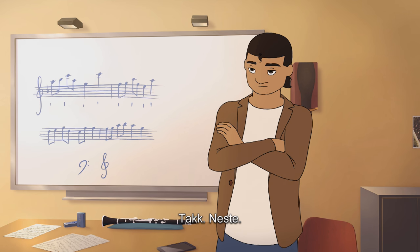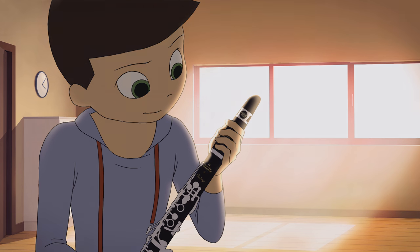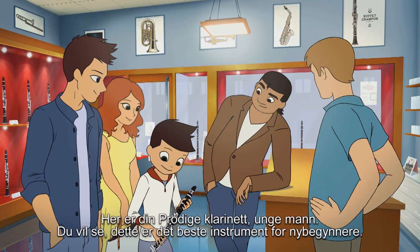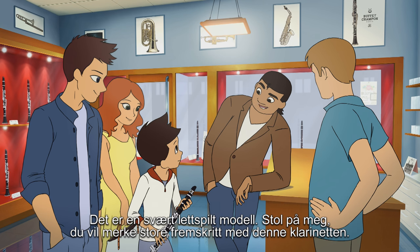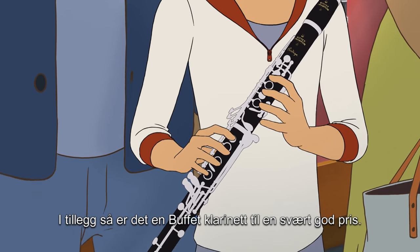Thank you. Next please. Here is your protease, young man. You'll see it's the best instrument for beginners. You should trust me, I think you'll really improve with this new clarinet. It's a Buffet Crampon at a very affordable price.